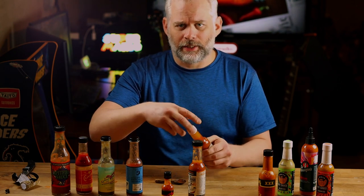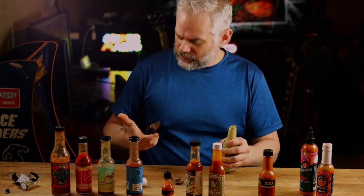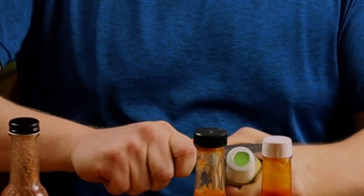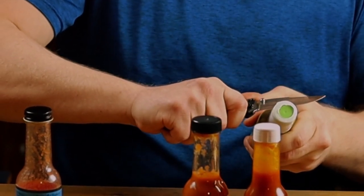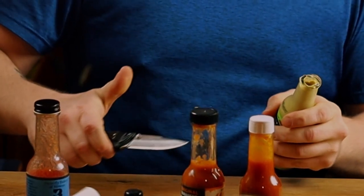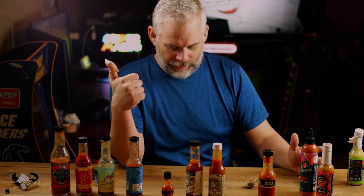I've never had this one — it's Siete Hot Sauce Jalapeno. I'm going to do a more in-depth video on this one, but... oh, yep, just cut myself. Oh.